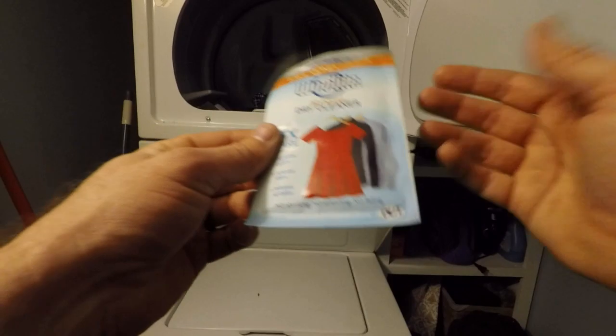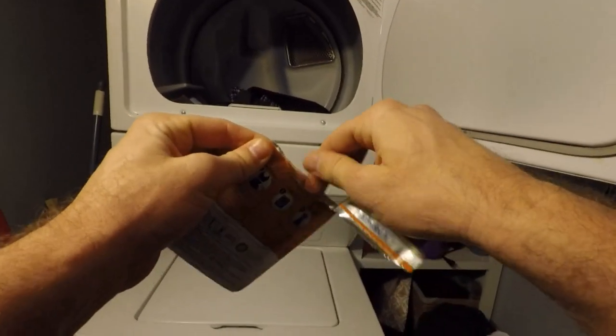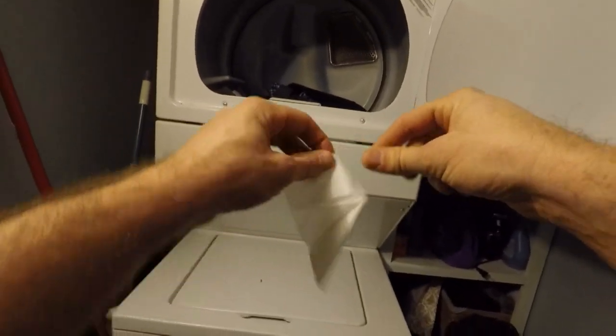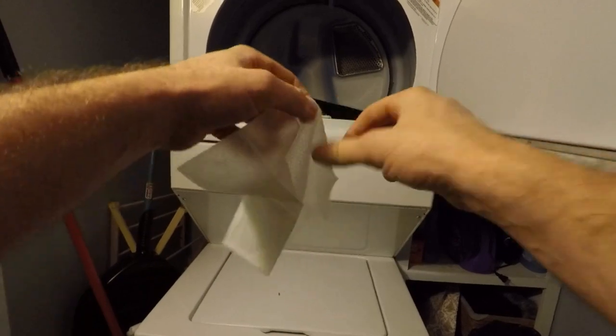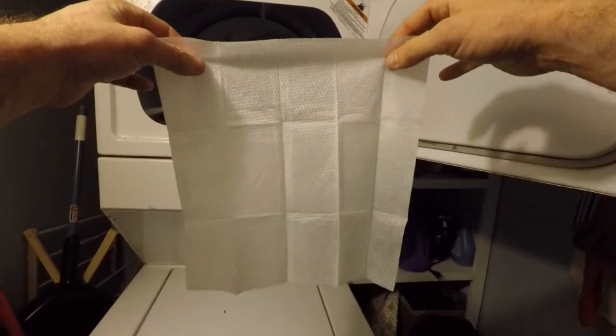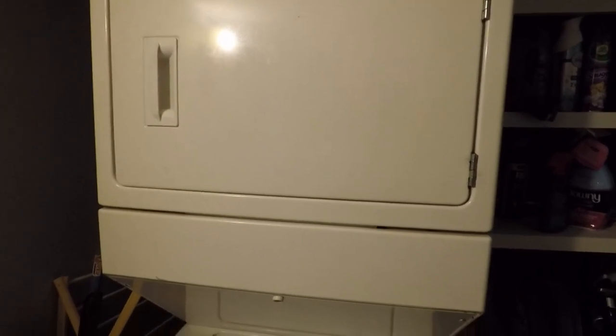Very, very simply, this is how easy it is. Just tear the packet open and inside is a cloth — it almost looks like a dryer sheet. There are chemicals on it. What they tell you to do is open it up like you're a bullfighter, throw it in the dryer, close the dryer door, and then turn your dial to about 20 minutes and hit start.